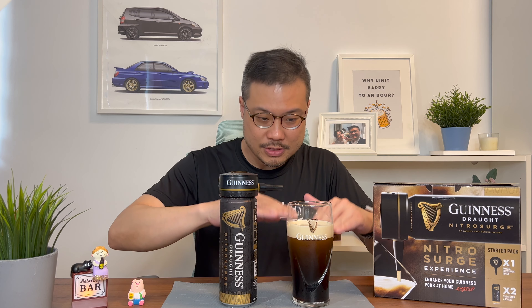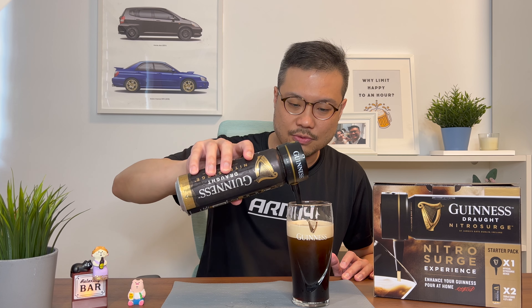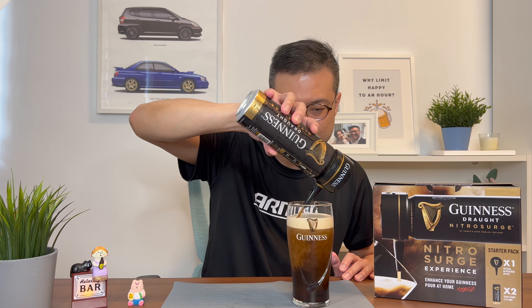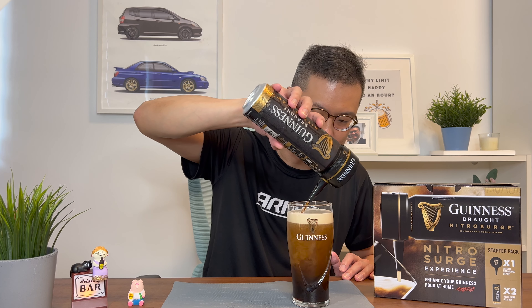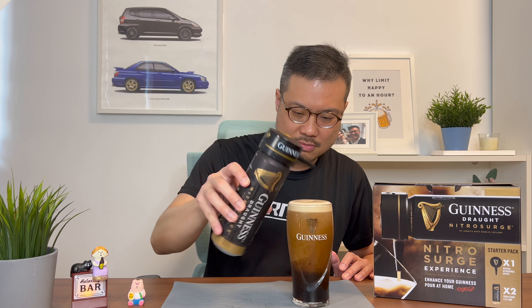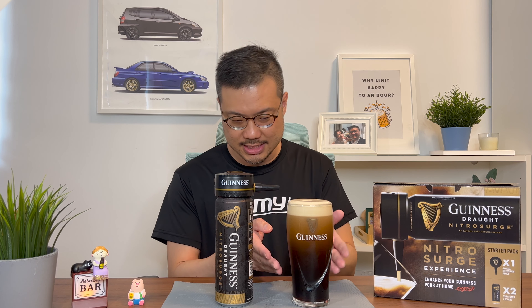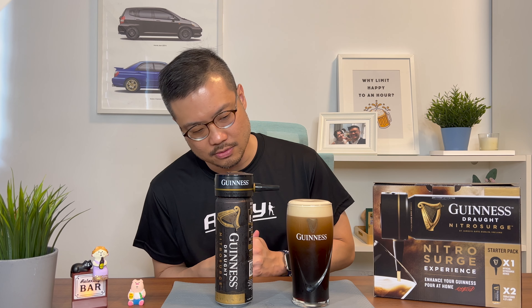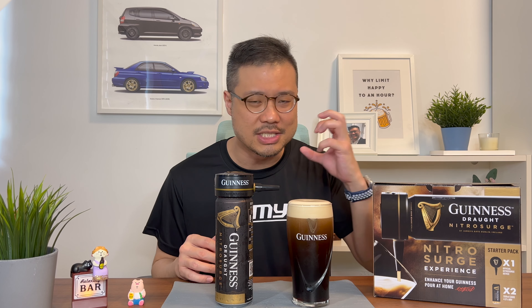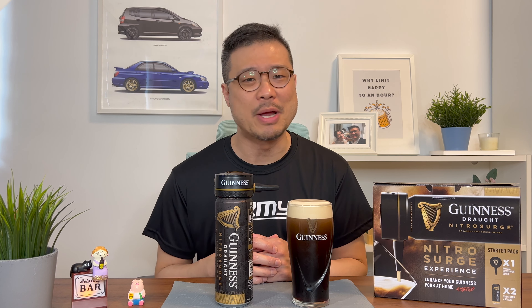Now that I can see the foam is mostly formed, you can pour the rest gently — tilt it to 45 degrees and gently fill up the drink. And there you have it: a nice creamy head. It's still settling. Oh god, this is beautiful. The smell of it — I'm not going to touch it because it's just a work of art. I feel like I'm back in a pub rather than filming this in my own home.